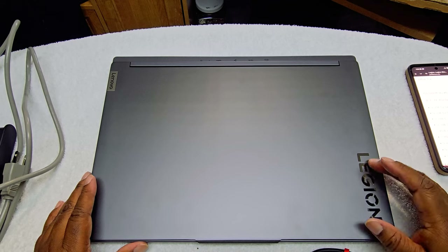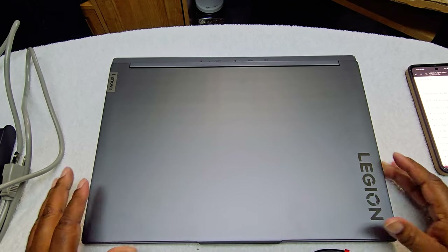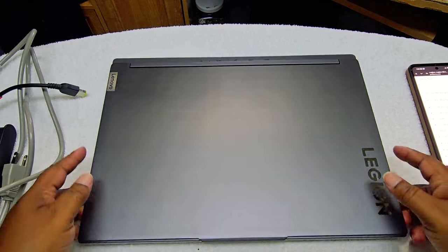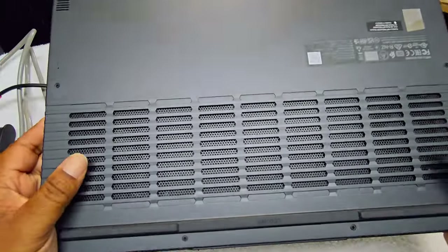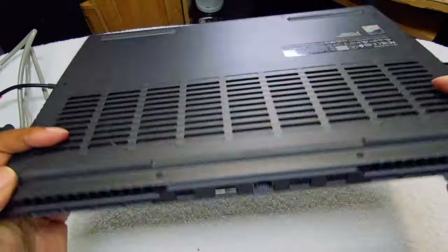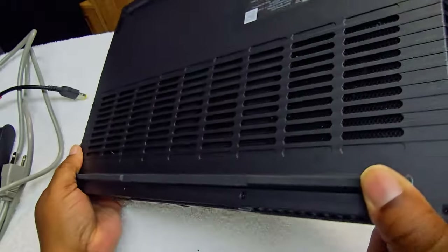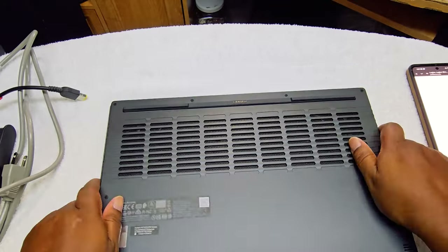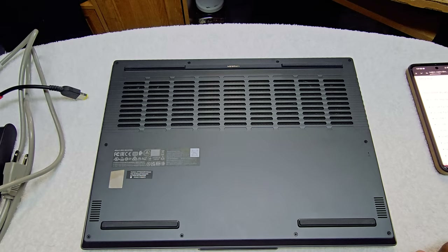I did say this is upgradable, so I'm going to try to take the back off and show you how the inside looks. You have vents on the back, vents on the bottom, and vents on the sides as well, so it's supposed to give you very good airflow. Let me see if I can get the back off.